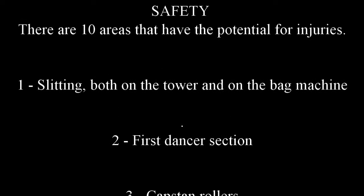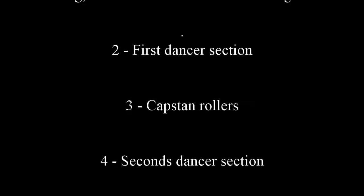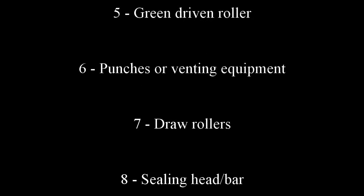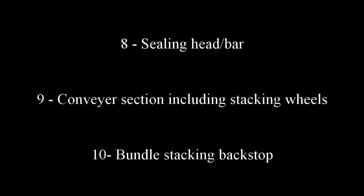In review, there are 10 areas that have the potential for injuries: slitting both on the tower and on the bag machine; the first dancer section; the capstan rollers; the second dancer section; the green driven roller; the punches or any venting equipment; the draw rollers; the sealing head or sealing bar; the conveyor section including the stacking wheels; and the bundle stacking backstop.